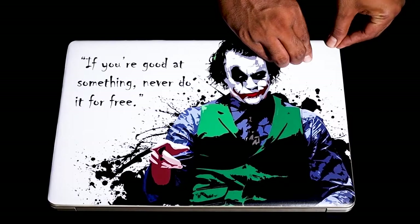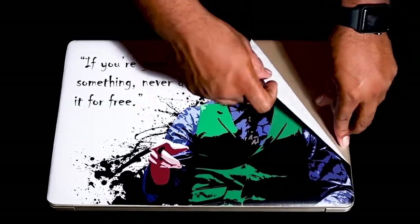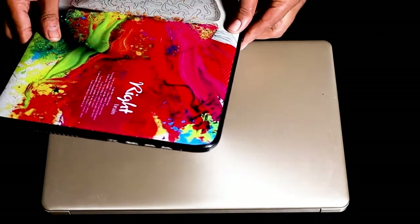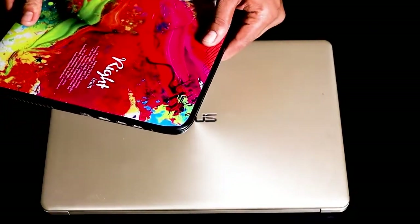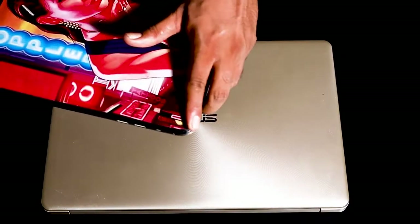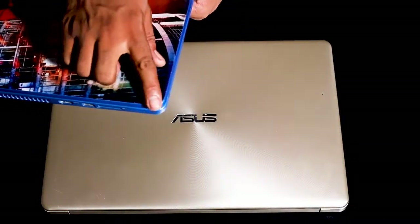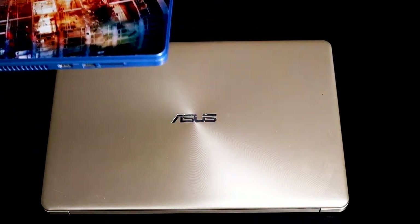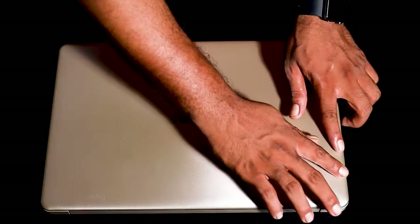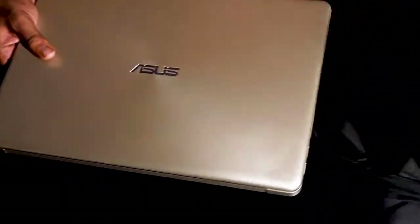I applied the skin already on this laptop — now I am removing it. These are the different types of laptops having their unique designs on the edges: one is a very deep curve, another one is flat, and this laptop has both curved and sharp edges. No need to wrap around the curves, as it may be disturbing when you keep it inside your backpack.